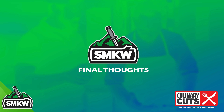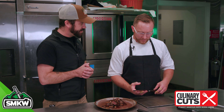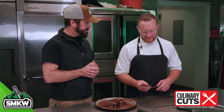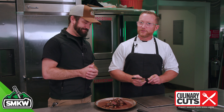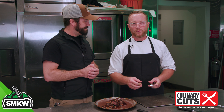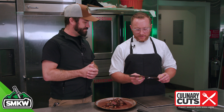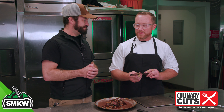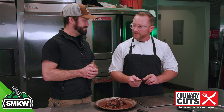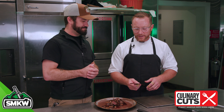Aaron, thank you so much for joining us. My pleasure. Anything else you want to add? Just maintenance — choose a knife that fits you, that fits your style, your hand, your grip, and what you want to do with it. Take care of it, maintain it, learn how to sharpen it. It is the most important tool in the kitchen, by far, in my opinion. And come see us up here at Greenbrier.